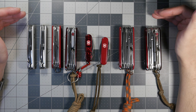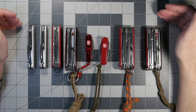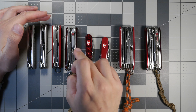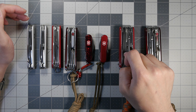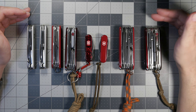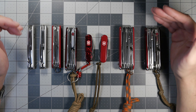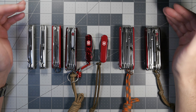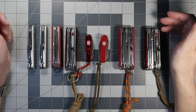Here at the table we can see the full lineup. From left to right: the Alox Number Seven, the Alox Farmer, the Huntsman, the Huntsman Light, the Midnight Manager, the Midnight MiniChamp, the Swiss Champ, and finally the Cyber Tool Light. Each has a different function — some are more lightweight and minimalistic, others more completionist, while still maintaining a small form factor.